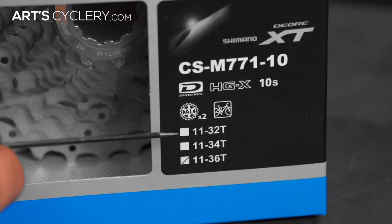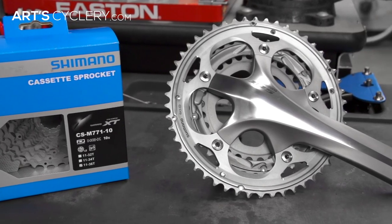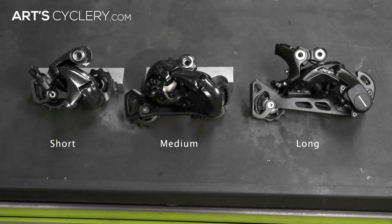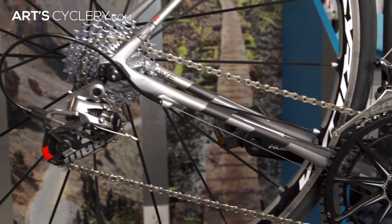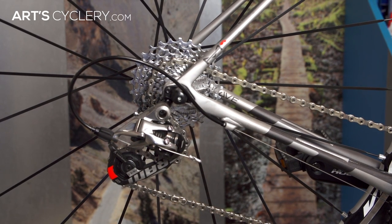To use an example: if you have a triple crank set or a cassette with a large cog bigger than 32 teeth, you'll need a medium or long cage rear derailleur to take up the extra slack between your biggest and smallest gears. Conversely, any road bike using a double crank set or a cassette with 28 teeth or less will utilize a short cage rear derailleur.